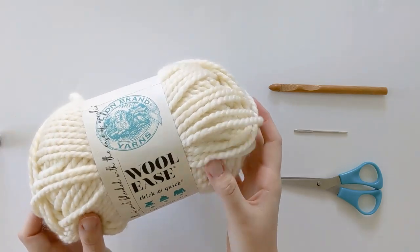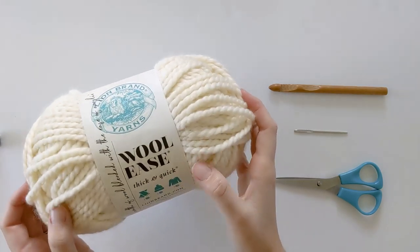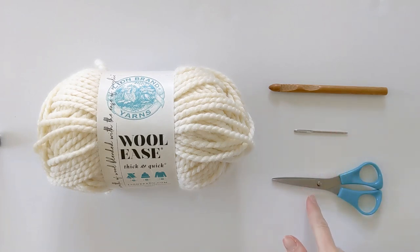You will need 318 yards of a super bulky weight yarn. I'm using Lion Brand Woolies Thick and Quick yarn in the color Fisherman. You're also going to need a 10.0 millimeter crochet hook, a darning needle, and a pair of scissors.